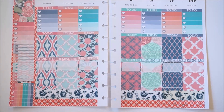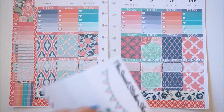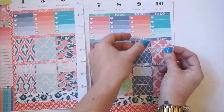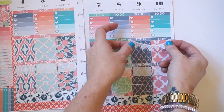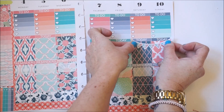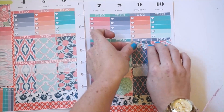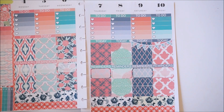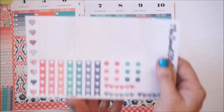I do like to put a weekend banner down always — the weekend banner is honestly my favorite part and it's going to complete the look on our layout. I'm going to take the weekend banner over the today section. I also really liked that this kit came with a TGIF banner.